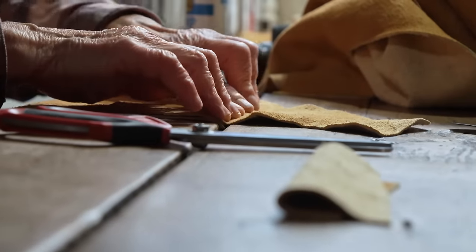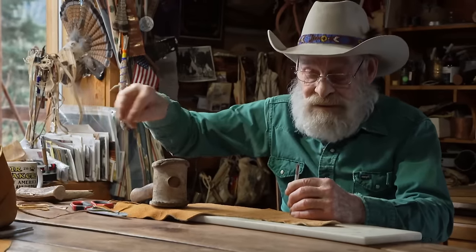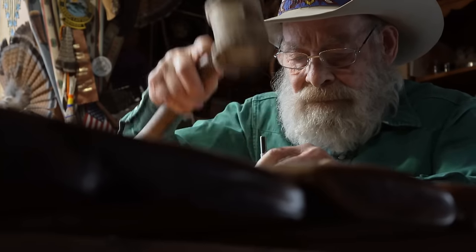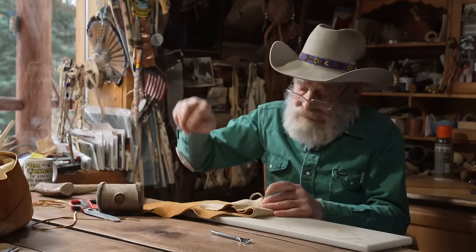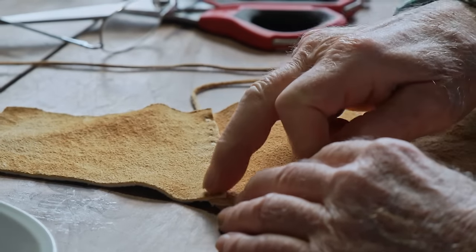They punch holes all the way across, then use buckskin strips to sew it together — what they call buck stitching. These little strips of buckskin are very strong to sew with, and more traditional too. It adds a little decorative touch, and it looks good to see the buck stitching just above the fringe.